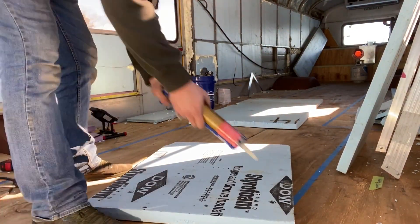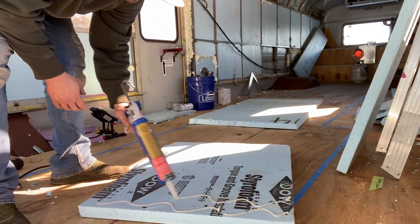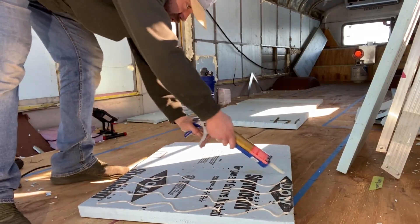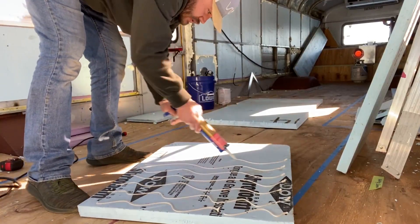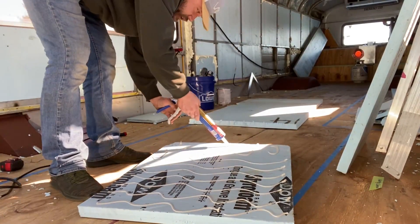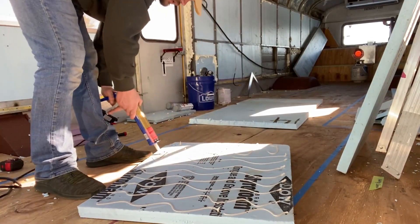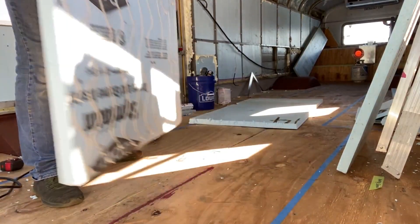Let's get our glue here. This is just liquid nails — project, general stuff. They say it sticks to foam board. For whatever reason, the foam board glue — there is a specific one made for foam board — it is hard to find, I don't know why. Maybe because you don't really need to use it and this stuff works just as well.